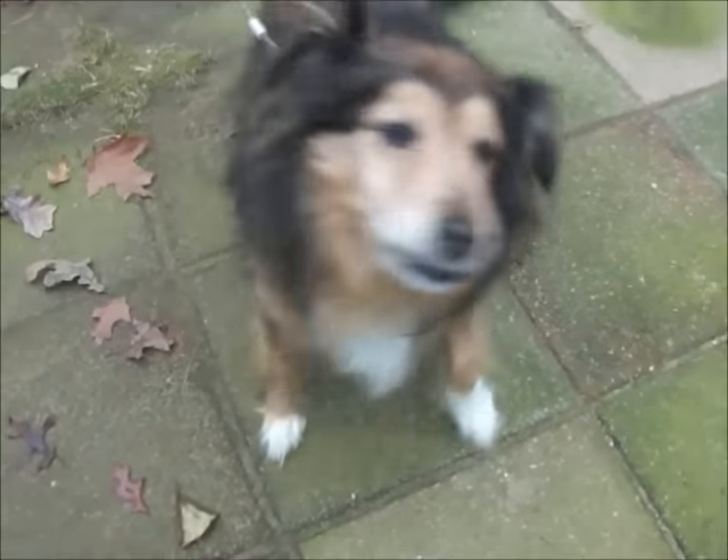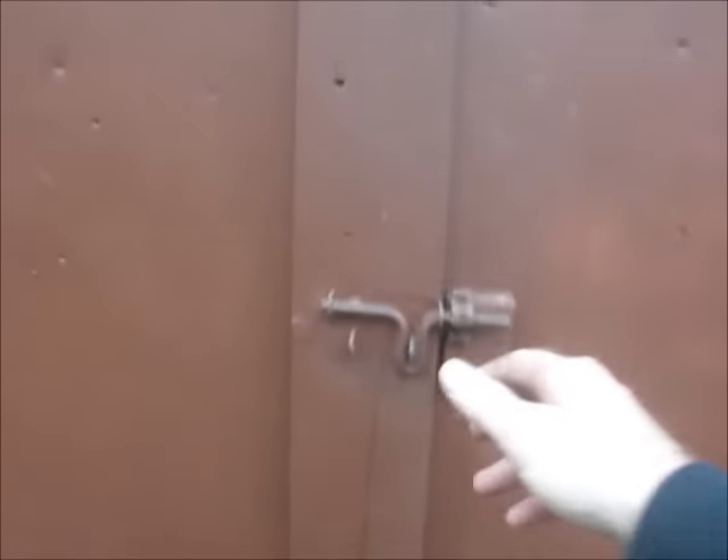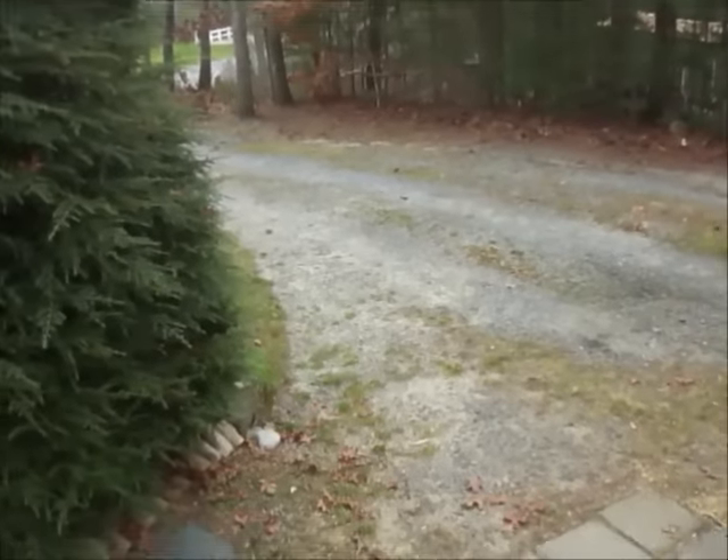What are you doing, Julie? What are you doing? This is where the lawn mower usually is. Why would I put this in here? Where's my Jeep?